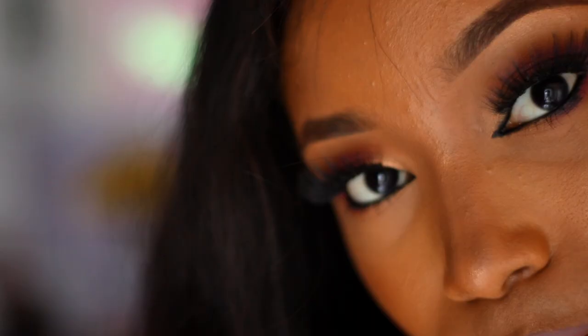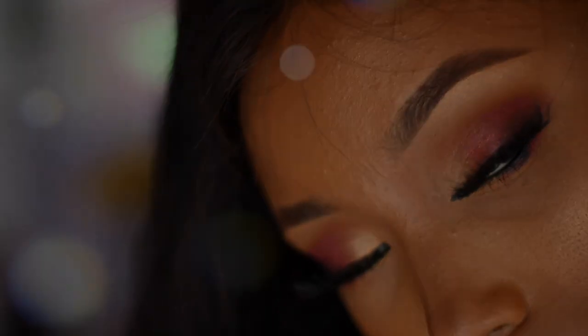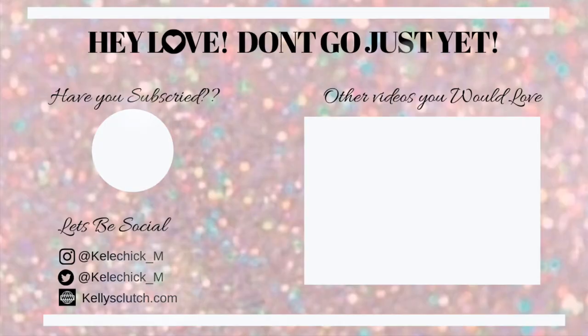That is how you can use one brush to achieve a flawless eyeshadow look! Thank you guys for watching — subscribe if you haven't, give me a thumbs up if you liked this video, and don't forget to check out my previous videos. I'll see you in my next video!